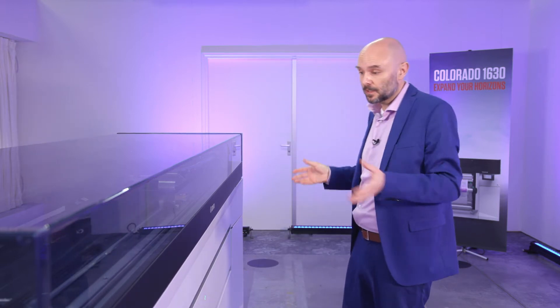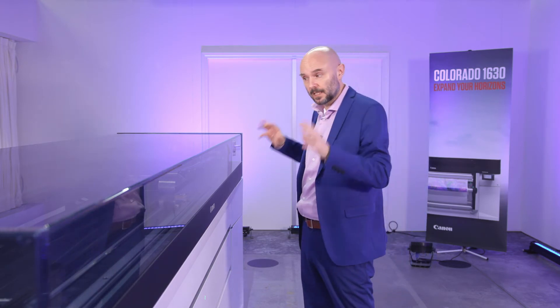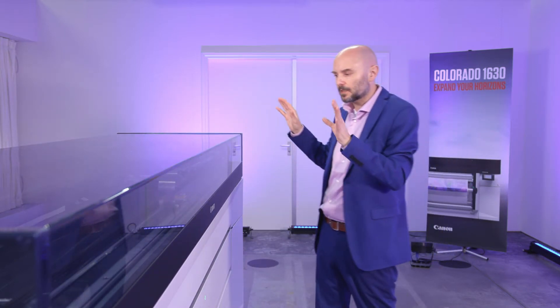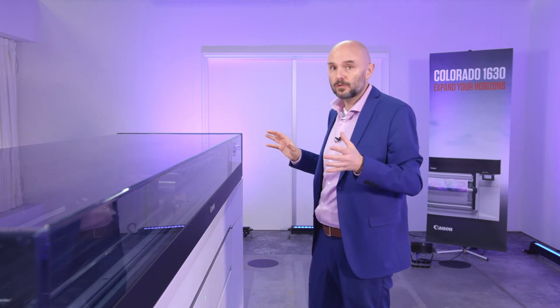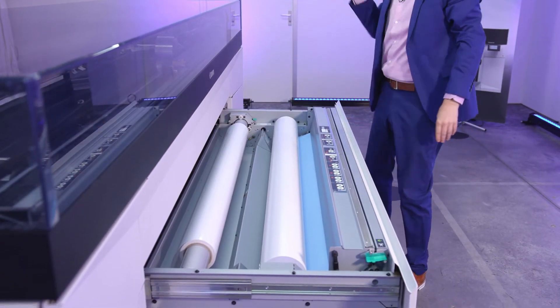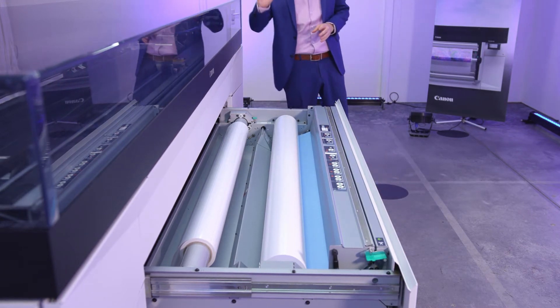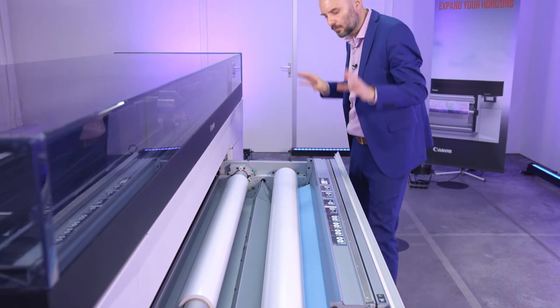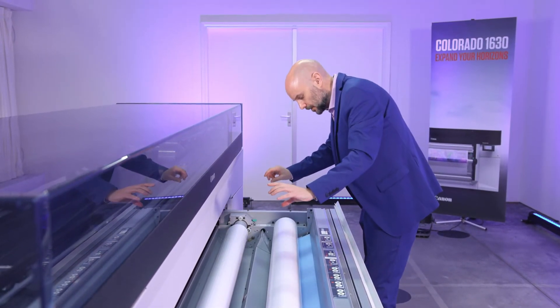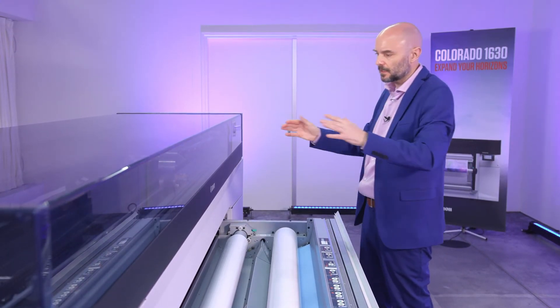Now we're at the back of the machine — this is Colorado 1630, Colorado DNA. With the UVGEL printers, you load the roll of fresh material in the back, then you print it. It comes out the front and it's basically ready — instant dry, ready to be finished. With the Colorados, we have a unique loading system where we actually put the roll into a drawer. Opening it up, you can see that in the 1630 there is space for one roll and optionally a second roll. You put the media on, guide it in, it automatically spools up over the print platen, and it can start printing.